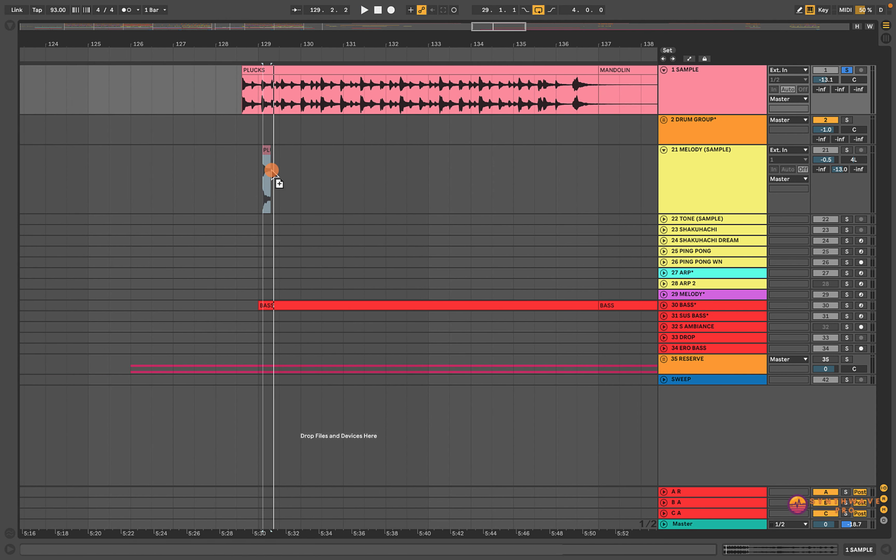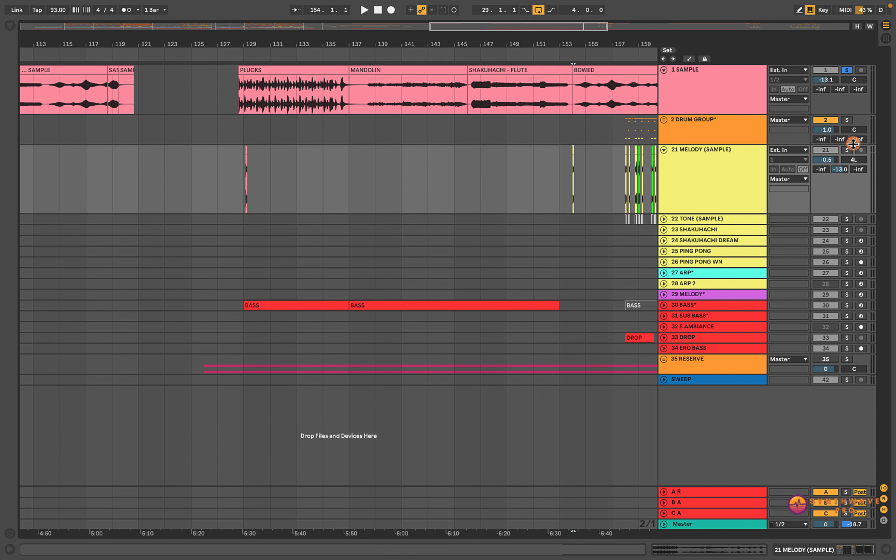This was the actual sample that was provided to us, courtesy of Pashang — a really fantastic Synthwave artist. Let me play this out; I'll play certain sections because it's kind of long. So we have a plucked instrument, and it looks like we have some type of mandolin.